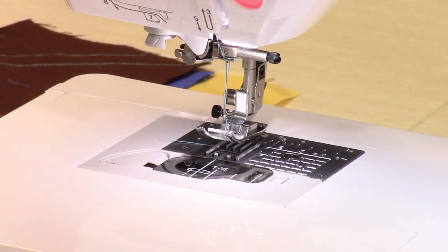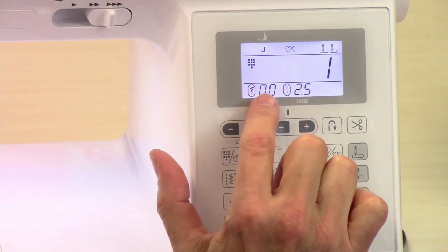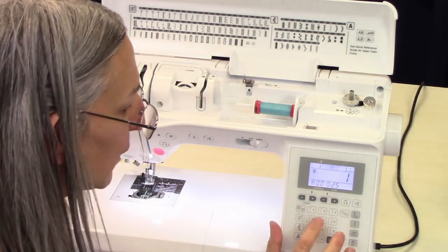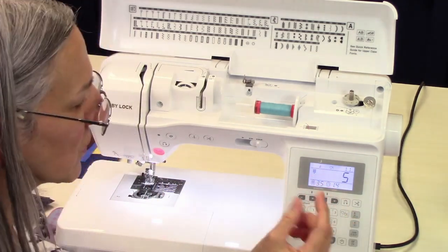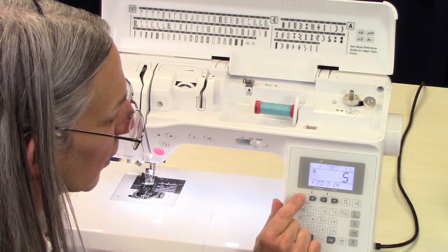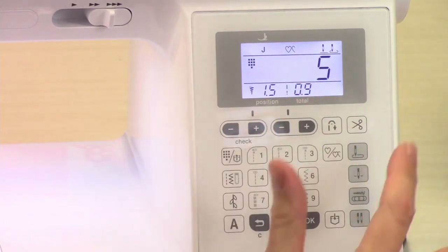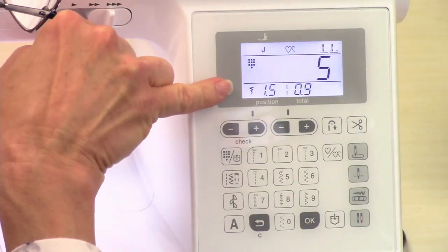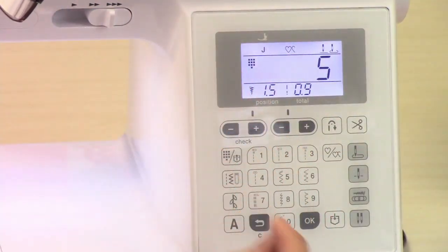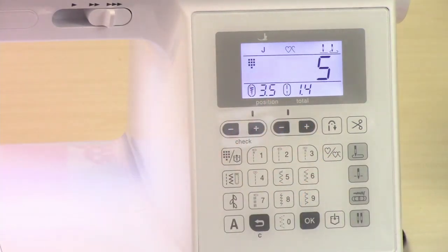Here we have the needle position for your straight stitch. If you select a zigzag, you can see how wide your zigzag is here, and you can adjust that width with these buttons. You can also make your stitch shorter or longer over here. Notice those little ovals disappeared — the ovals indicate the default setting — so to get back to default for that zigzag, just re-select the stitch.